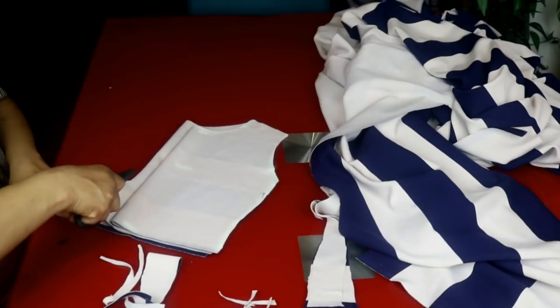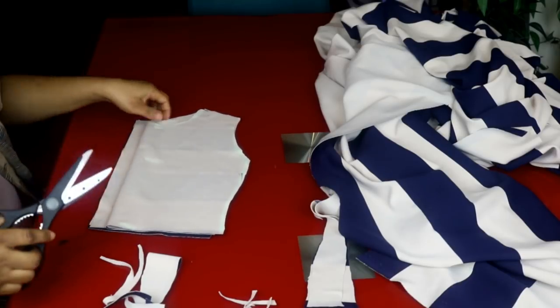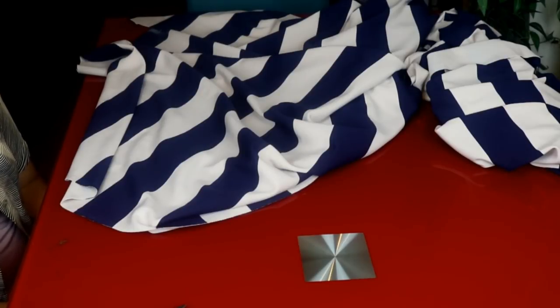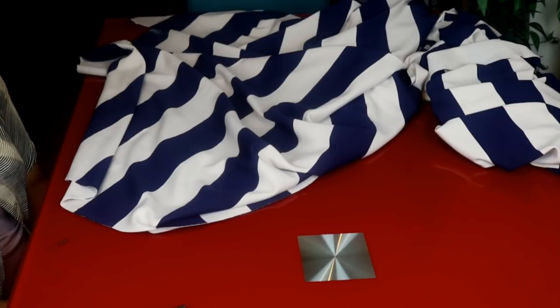The back will be cut into two pieces for the zip. Now we're going to cut out the skirt, which is a full circle skirt. I'm using half of the waist measurement, which is 13 inches (the full waist is 26 inches). I want it very full, so I divide 13 inches by 6.28 to get the radius. 13 divided by 6.28 is 2.07, so I'll round it to 2.1.